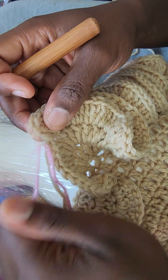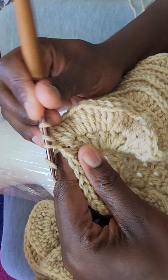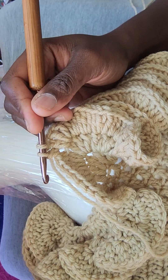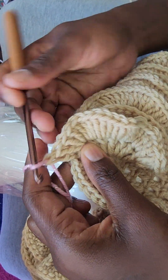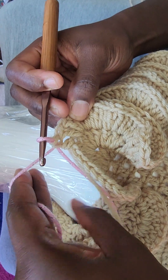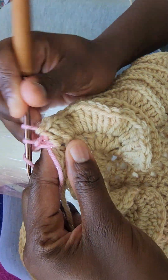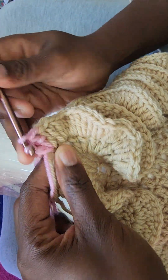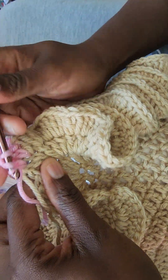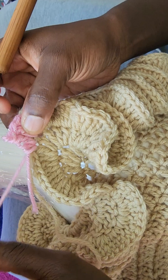I'll go ahead and continue my double crochet like normal, but instead of completing my double crochet, I'll leave that last loop and add my new color. The tail of the beginning of the new color goes here, and I just pull on it to keep the consistency. Then I start a new double crochet keeping the tail on the bridge so I can hide that tail as I continue my project — the more you double crochet, the more this part gets hidden.